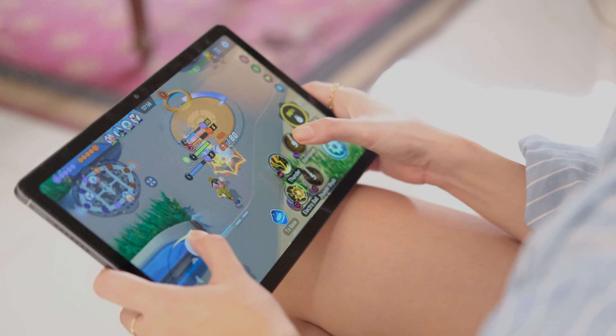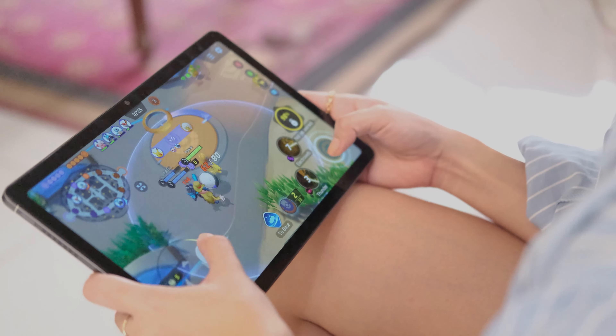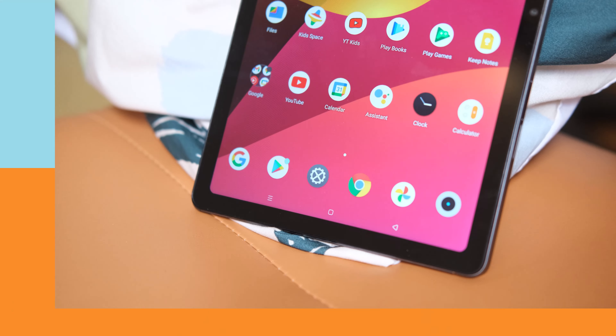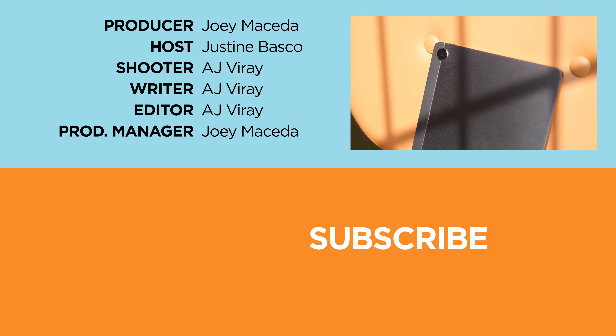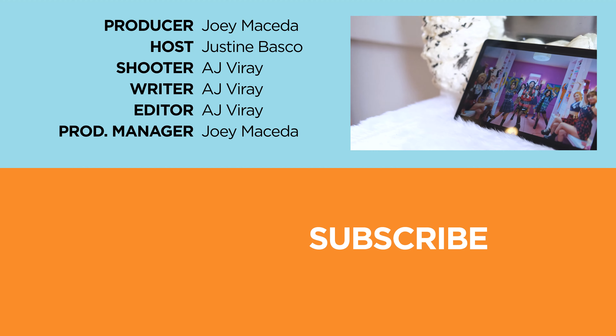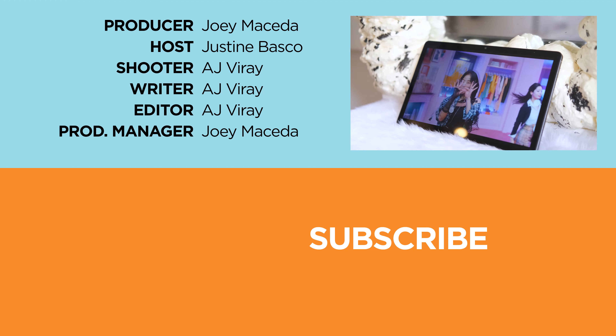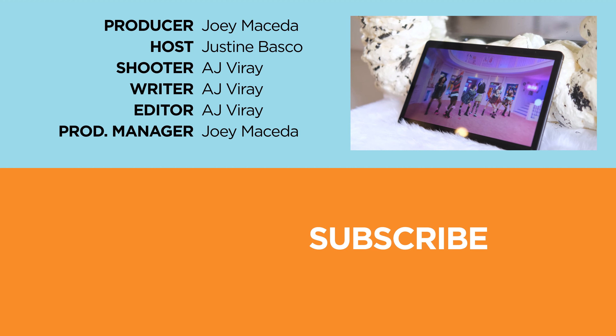That wraps up this review. What are your thoughts about the Realme Pad? Let us know in the comments below. If you enjoyed this video, be sure to drop a like, subscribe to our channel, and hit the bell icon so you don't miss any future uploads. Visit yugatech.com for the latest tech news and reviews. This is Justin — don't forget to wash your hands and stay at home.